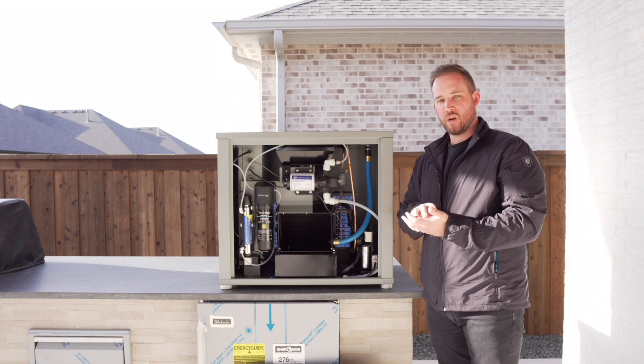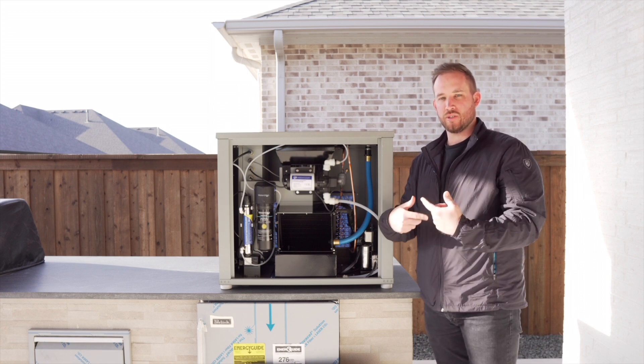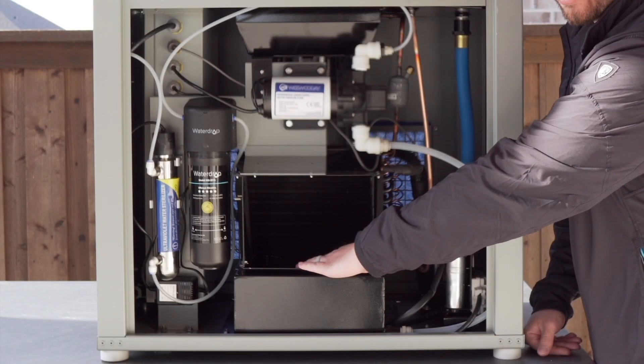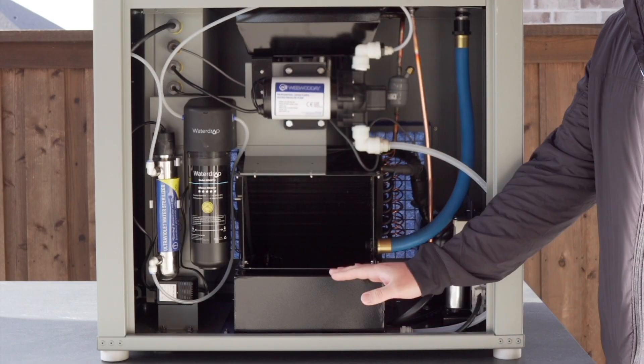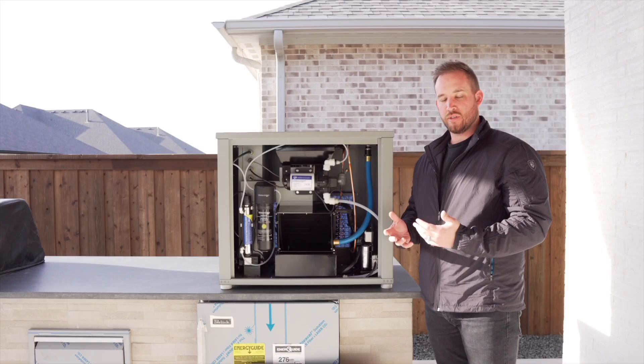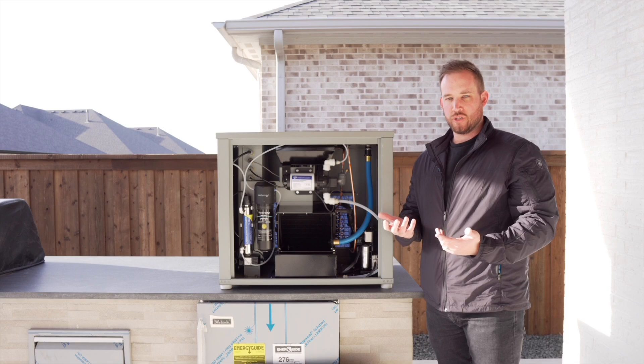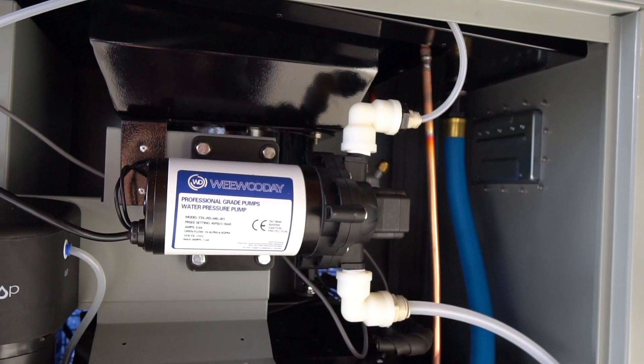When that happens, the water hits, it sticks, and then it creates a snowball effect. It starts to run down the coils and drip into our holding tank. Once this holding tank is full, the float is tripped and the water starts to circulate through our filtration systems, utilizing this pump right here.